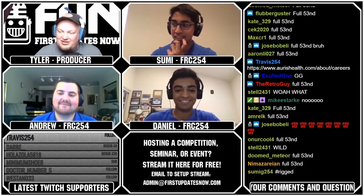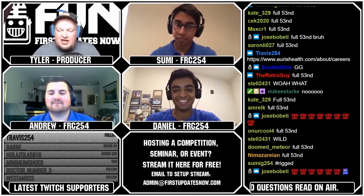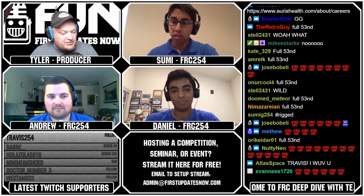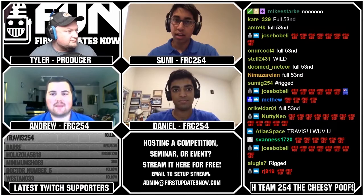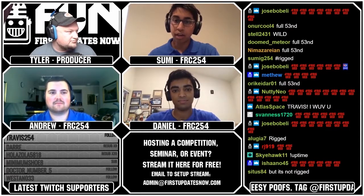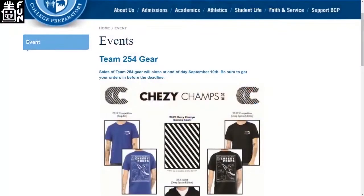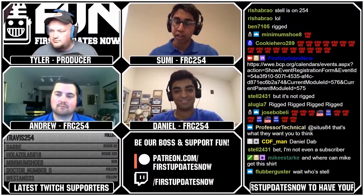Thanks again to 254 for the giveaways. Chessie Champs is coming up September 27th to 29th — definitely check it out. It's going to be streaming on Twitch and Blue Lines Game Day. Also, on Saturday we released all of our technical resources — code release and technical binder — those are also on Chief Delphi. For any questions on the mechanical, electrical, or software side, the Chief Delphi threads are the best place to ask and get responses.